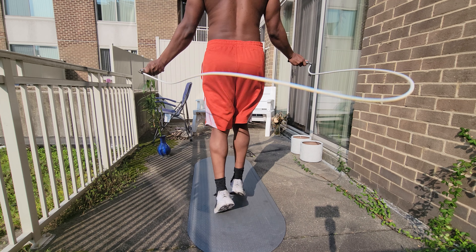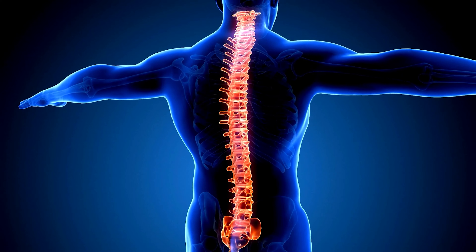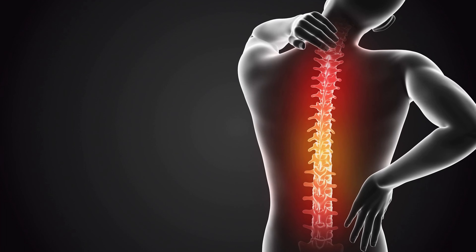This is especially true if you're using a weighted jump rope, but you can use a regular jump rope and get similar results — the weighted jump rope just gets you faster results. Jumping rope is also a weight-bearing exercise that stimulates bone health, particularly in the spine, which is crucial for maintaining good spinal integrity and preventing conditions like osteoporosis.